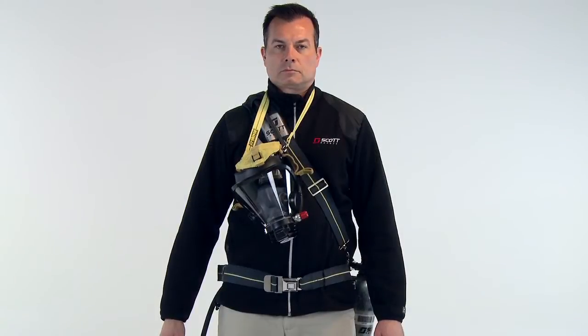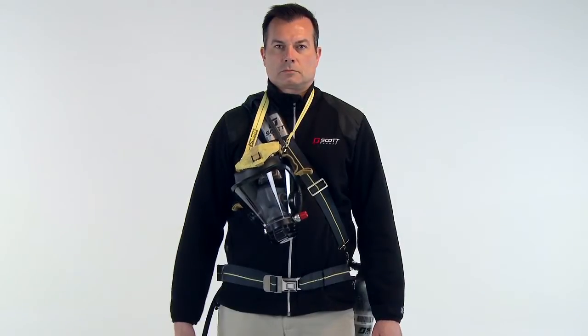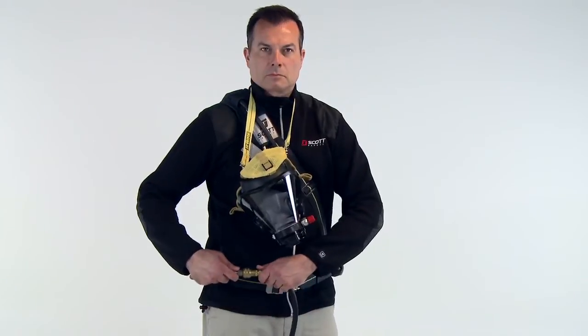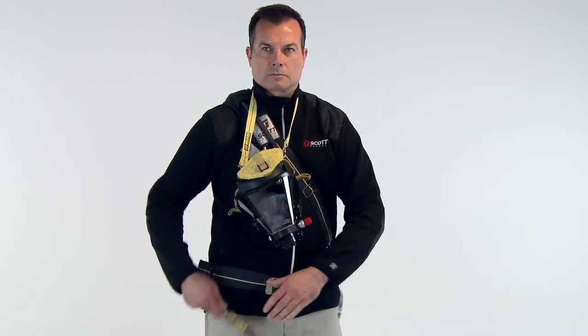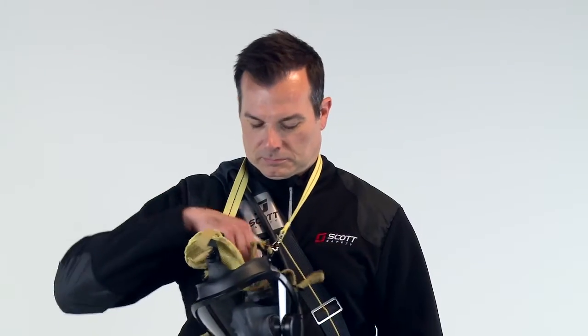We will show you the use of the respirator. Ensure that the supply hose is connected to the airline connection hose on the Skapak AT. Don the face piece and regulator assembly.